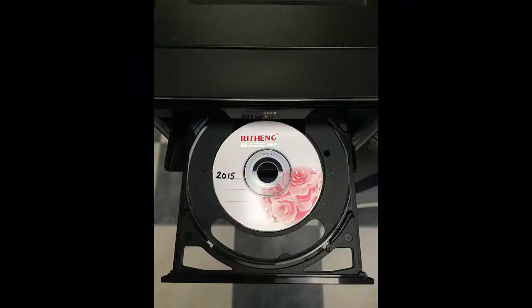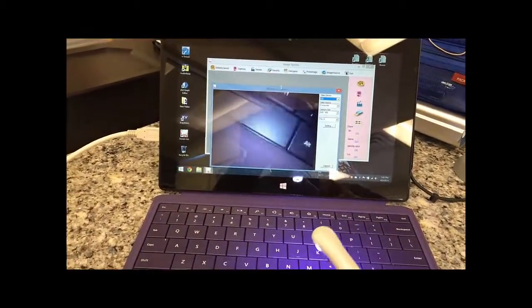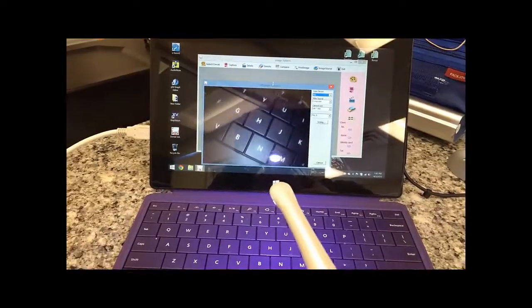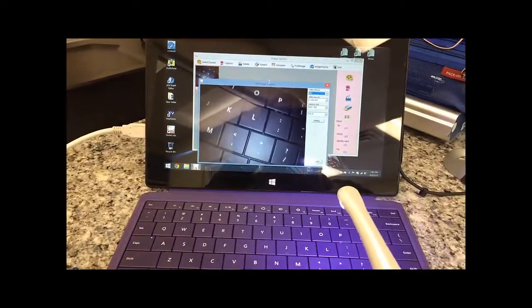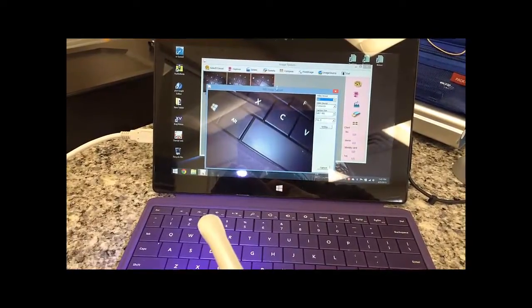The camera comes with a driver and its own software that is Windows compatible. I have had this camera running on Windows XP, Windows 7 Home Edition, Windows 7 Professional, and Windows 8.1 over the years.